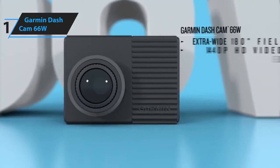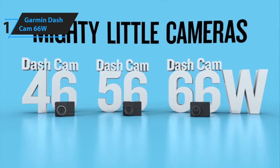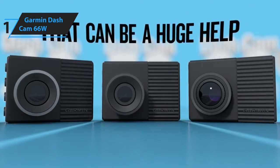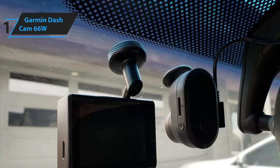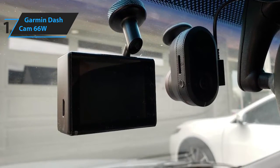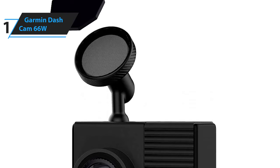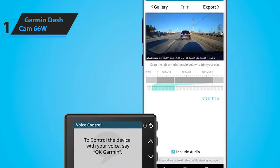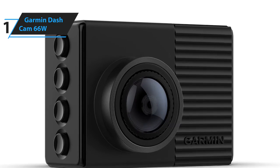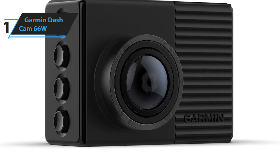Also new is HDR video recording to help retain detail in high-contrast lighting, while a Wi-Fi connection to your smartphone and the free Garmin Drive app means you can connect up to four cameras at once and synchronize the video they shoot, giving a 360-degree view around your car. It's simple to set up and use. The mount is excellently designed with a small magnet mount, making removal and placement of the dash cam incredibly easy. Plus, users can operate the camera using voice commands. Some of the pros for this product include compact design, high resolution, extra-wide field of view, and lots of extra features.